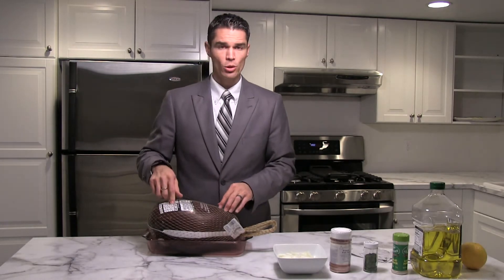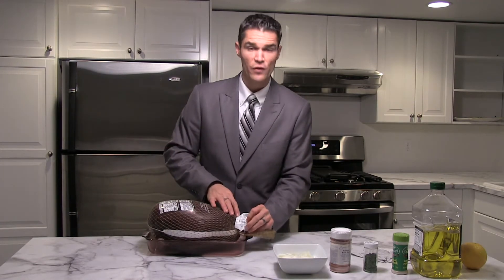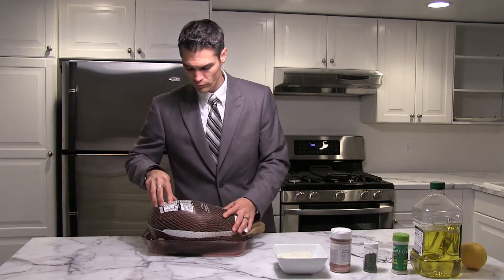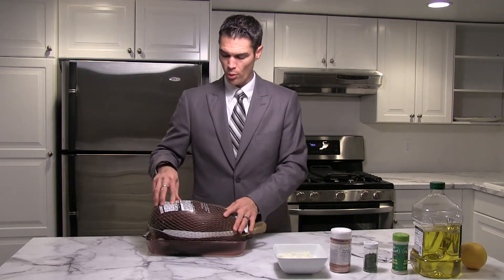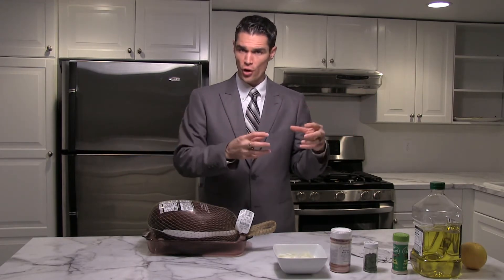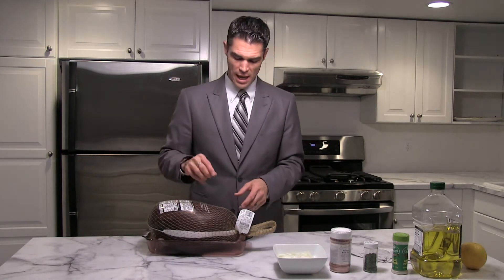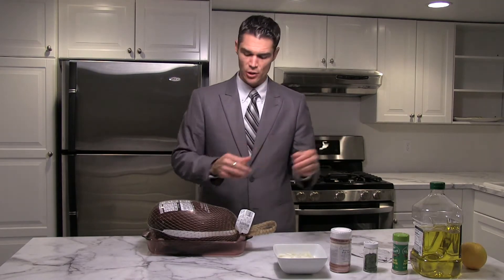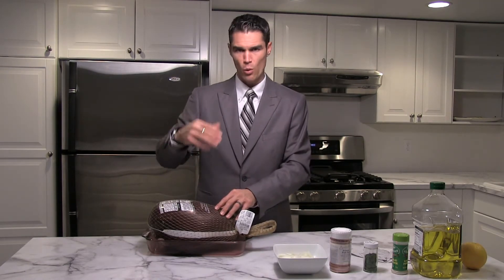On the back of the turkey you will see some instructions telling you about how long you need to be cooking it and how much it weighs. This bird weighs 15 pounds, so I've calculated I'm going to be cooking it for about four to five hours. We're going to start the bird at a higher temperature — I recommend starting at 400 degrees and cooking that for 30 minutes, then turning it down to 325.